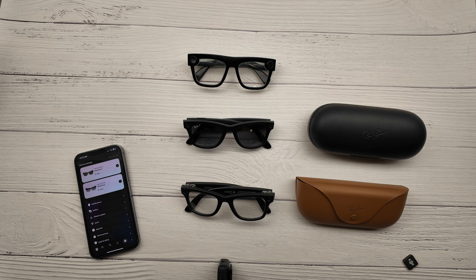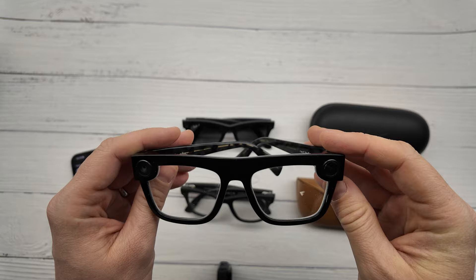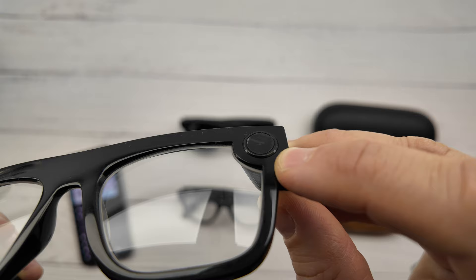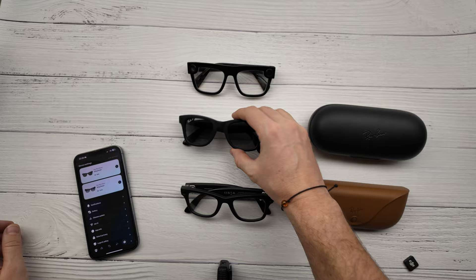All these glasses have a LED light which informs people around you that you are filming or taking pictures. For example, this is Snapchat Spectacles — they were selling only sunglasses. I put regular glasses and put a sticker here. Here is a big LED light. I press filming and you can see from a special angle that there is a LED rotating, but it is invisible for people.